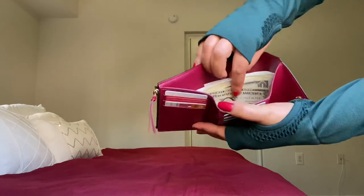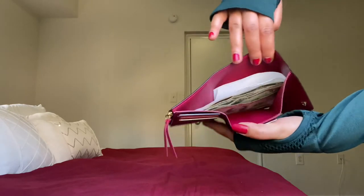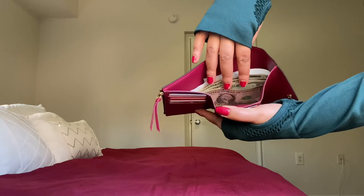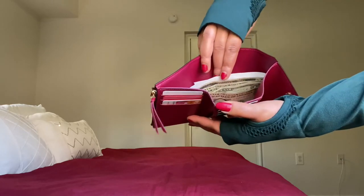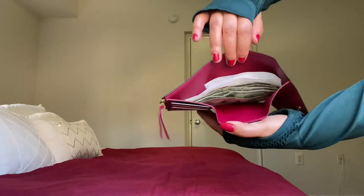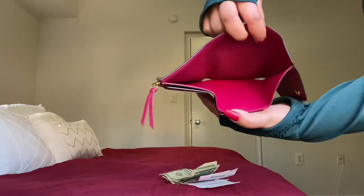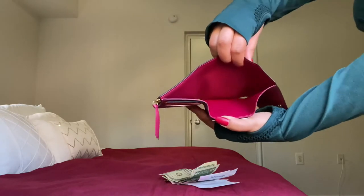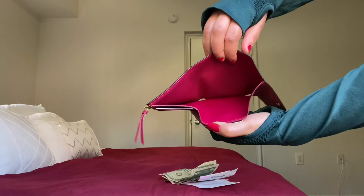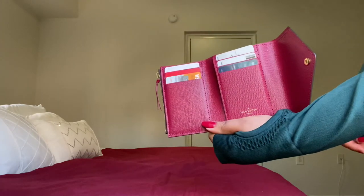It also has a big compartment for your bills — right now you can put your bills and also receipts if you have any. I have a few receipts and a few bills. When you take this out, it has a large compartment — this is how it looks.